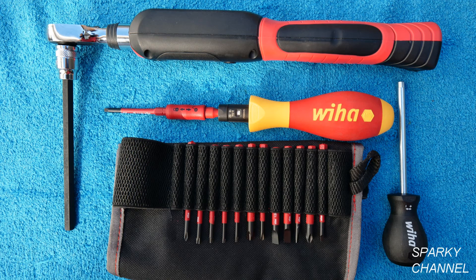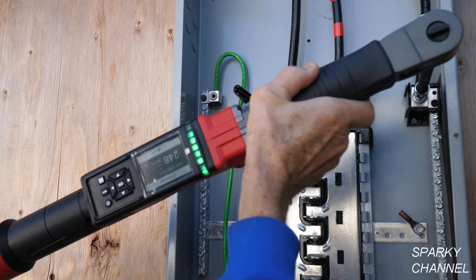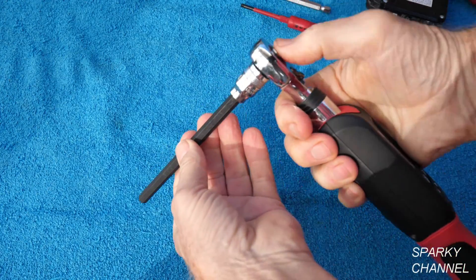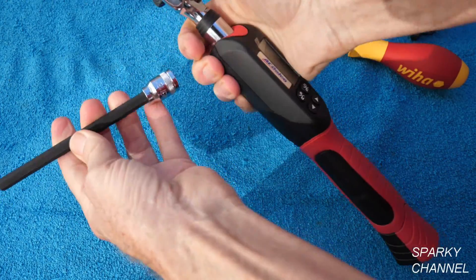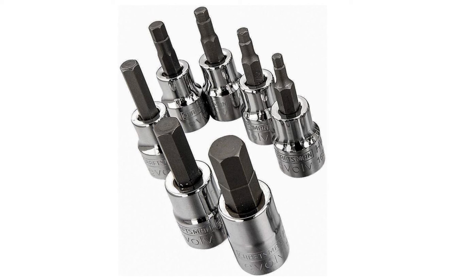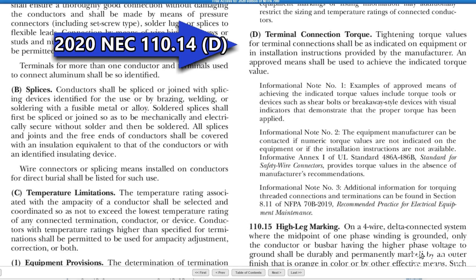I'll put links in the video description for the Weha insulated torque vario screwdriver set, which comes in inch-pound ratings. I'll also put links for the AC Delco 3/8-inch digital torque wrench, the Milwaukee M12 digital torque wrench, the Wera torque screwdriver, a 5/16 extra-long hex bit with 3/8-inch drive, a seven-piece set of extra-long hex bits with 3/8-inch drive, and a Craftsman 7-piece hex bit socket set. Thanks — I hope this video was helpful.